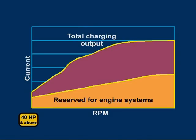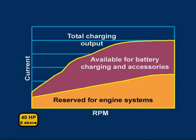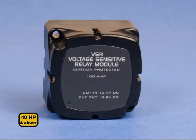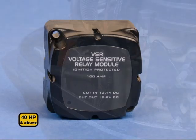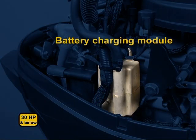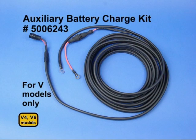Charging the battery is second priority. Current is regulated by sensing the battery voltage, but it supplies charging and accessory current only up to the limit allowed by the map. The EMM does not include a built-in battery isolator. However, a voltage-sensitive relay module is available to charge a second battery. Some models, 30 horsepower and below, can be equipped with an optional battery charging module. Remote electric models have this module installed as standard equipment. An auxiliary battery charge kit is available for V models. It allows you to isolate the boat's accessories from the cranking battery, so there's always enough power to start the outboard. The kit's wiring includes a 50 amp fuse to protect the auxiliary charge circuit.